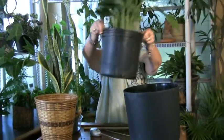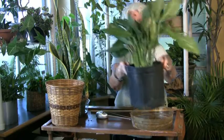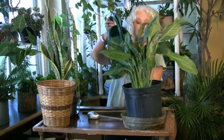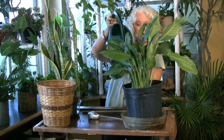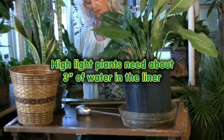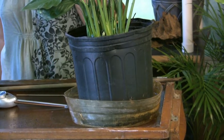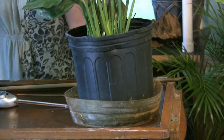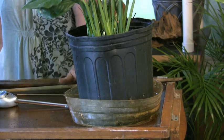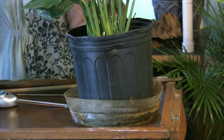I'm going to take it out and show you how I water it. There's its liner in here. For a plant in high light, you're going to water it enough so that the liner becomes filled with about three inches of water, which in this particular liner is going to pretty much fill it up. We can let it run for a minute — it takes a while for it to all soak down. What you're trying to do is put enough water into it so that it will have water to draw on and you will only have to come and take care of your plant once a week.